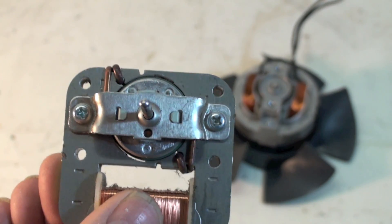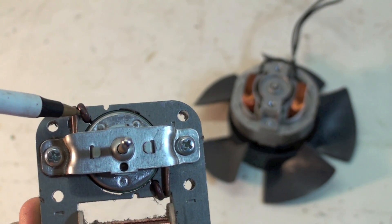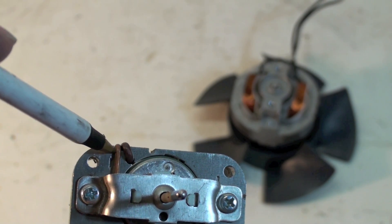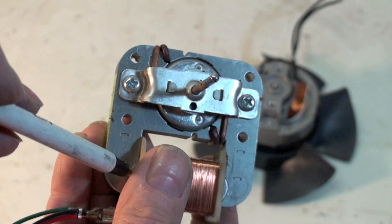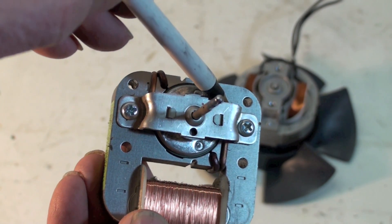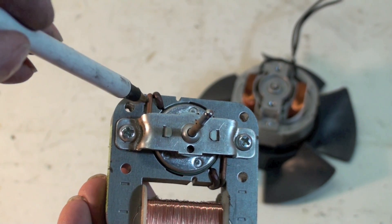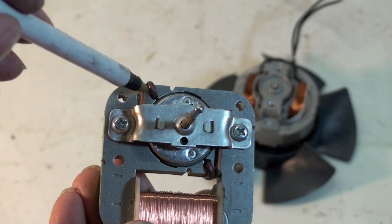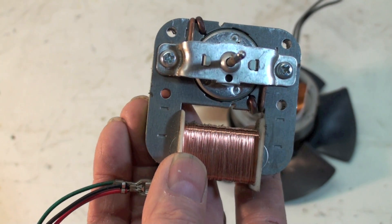How you tell that these motors are shaded pole motors is you look for this little thing. That is a secondary winding. See, that secondary winding is off-center to this winding here. This winding makes this into a magnet right here, and it induces the magnetic field — it induces power into these two little copper bars. Those copper bars comprise a winding that is effectively slightly out of phase.